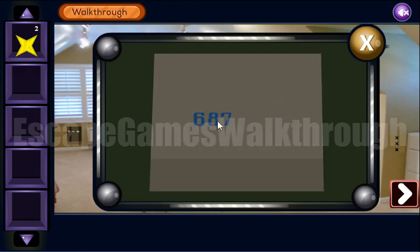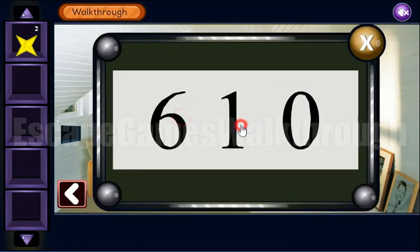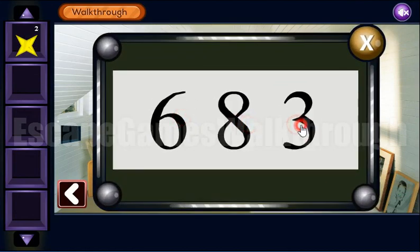So here's the hint: 6, 8, 7. And we can enter it here — 6, 8, 7.